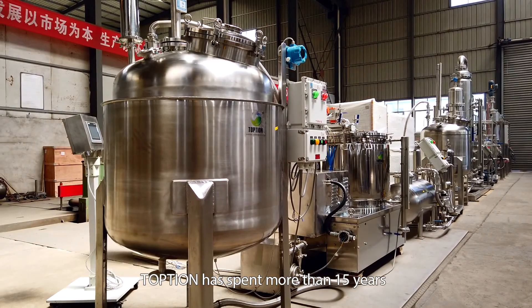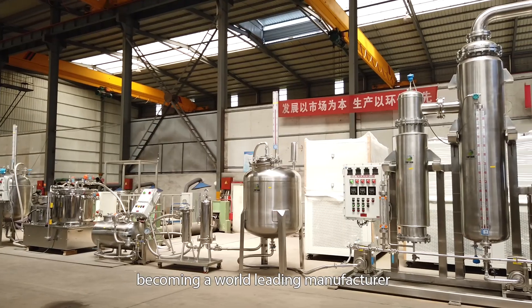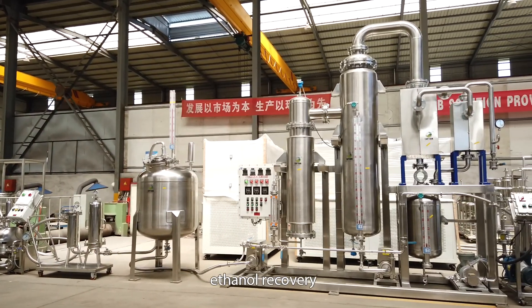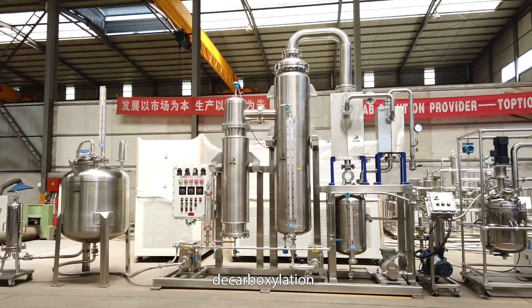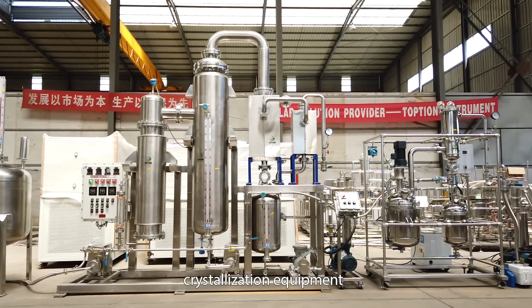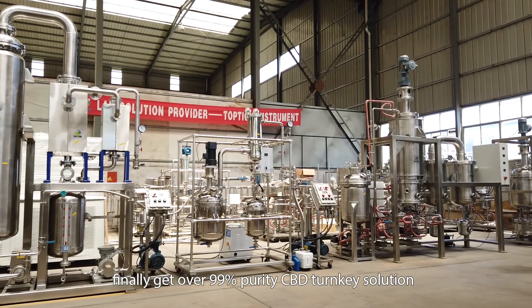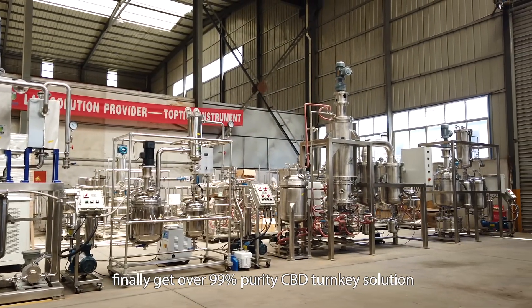Topshund has spent more than 15 years becoming a world-leading manufacturer of hemp extraction, filtration, ethanol recovery, decarboxylation, distillation, and crystallization equipment. Extract from biomass and finally get over 99% purity CBD turnkey solution.